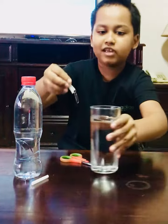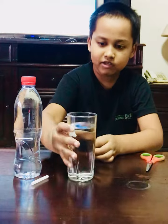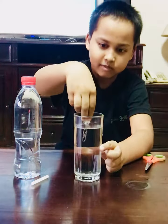And then put it in the glass to see if it floats. My one floated — you can see there. I'm going to take it out.